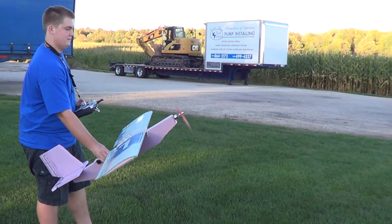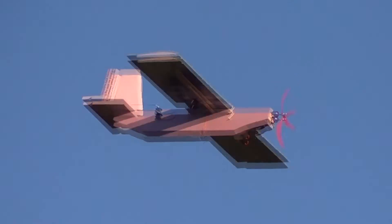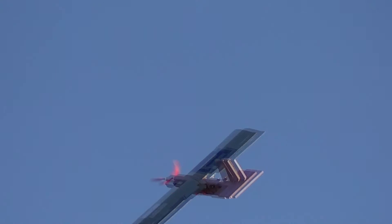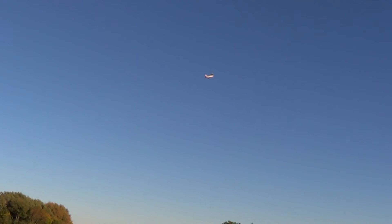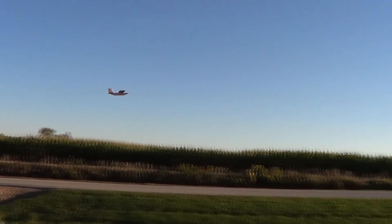Here is some flight footage. This plane is not perfect, but it is a lot of fun to fly in calm weather. It is a lot of fun.